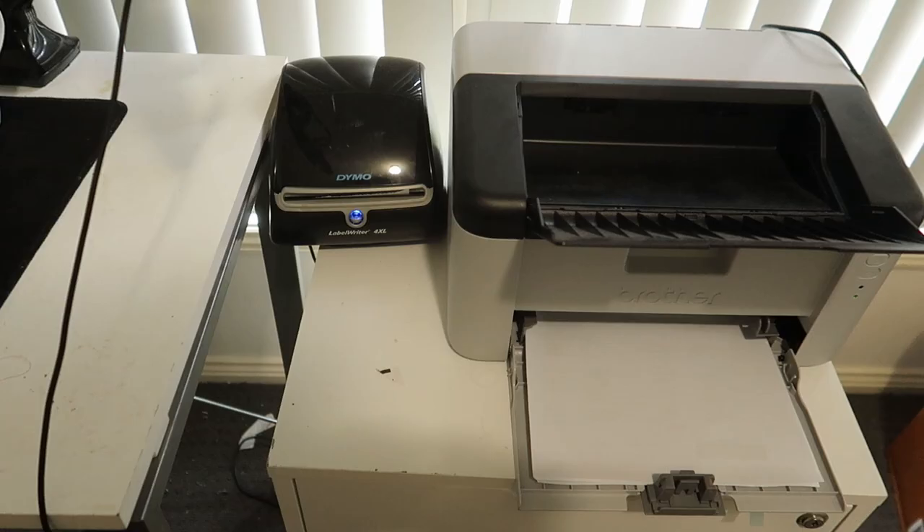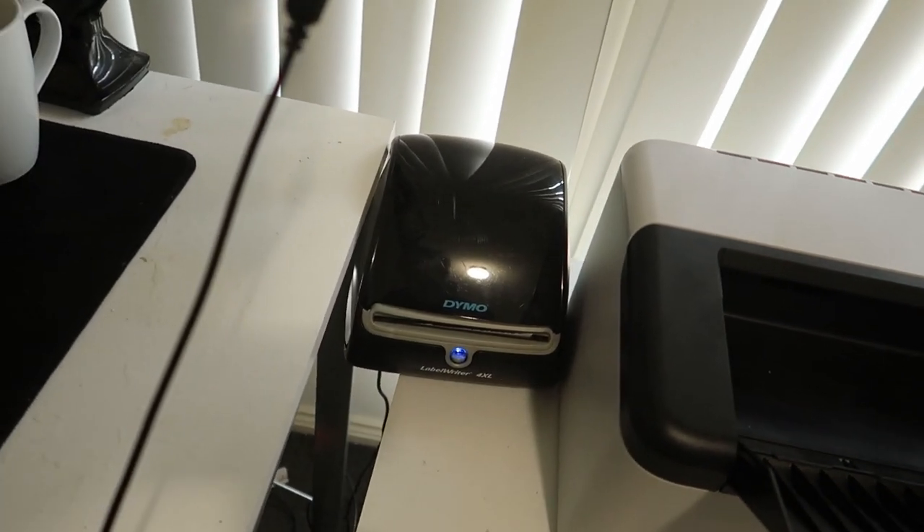To print off your shipping labels, you have two options. You can invest in a label printer like I have here — the Dymo 4XL, which is about $200. It's definitely worth it if you're going to be shipping a lot of orders. But if you're new to selling on eBay or only plan to sell as a hobby, printing your labels from a regular printer and taping them down to your orders is totally fine. For this order, I've printed the label using the Dymo 4XL.